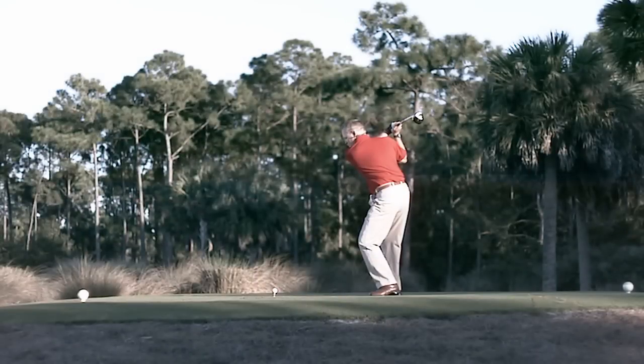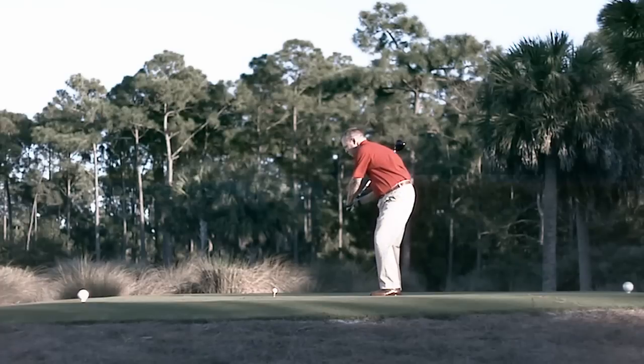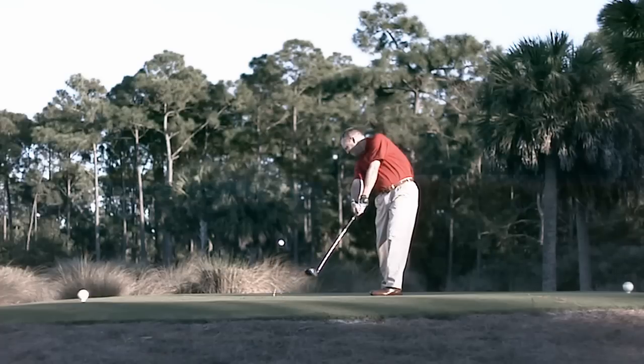From here, we're going to make a big turn back. My right hip is turning back to get me behind the golf ball. As I start down, my knees are going slightly toward the target. My hips are turning through the shot, my right shoulder stays back, and my arms come down right in the slot. Then at impact, I just let it go.